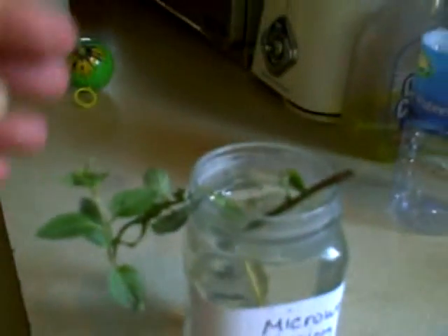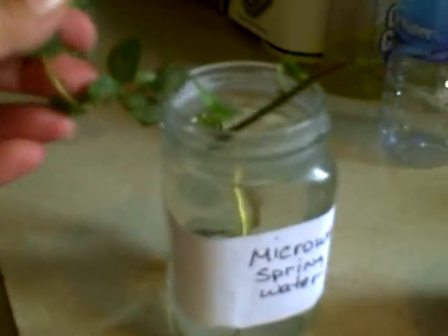Here is our microwaved watered mint. There's one last sprig — it's trying desperately to hold on. Look how dry and brittle the leaves look. This is literally dry as a bone. And the root system is brown. I hope you can see this — it's brown. The roots are shriveled up.